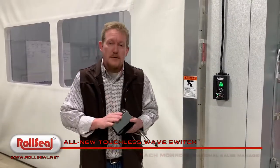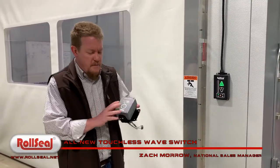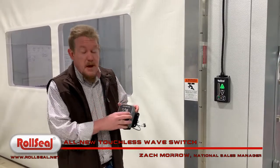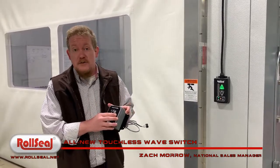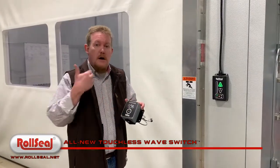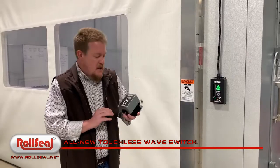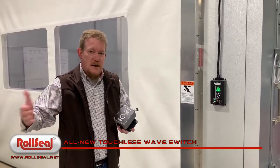Hey guys, Zach Morrow with Roll Still Doors. Just wanted to do you a quick little rundown of our new wave switch. This is becoming pretty much our standard inside switch on our newer model doors — our walk-in cooler model, our walk-in freezer model — so we wanted to show you some of the basics. We wanted to make the door touchless on both sides.